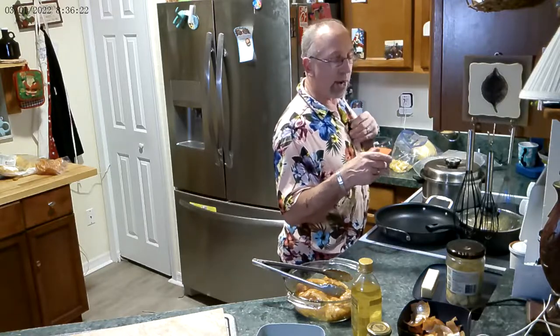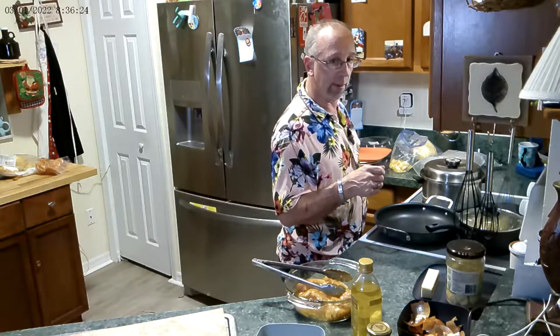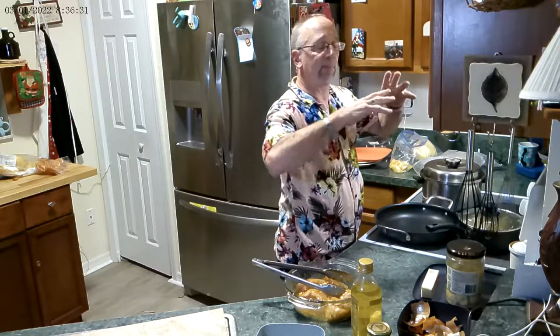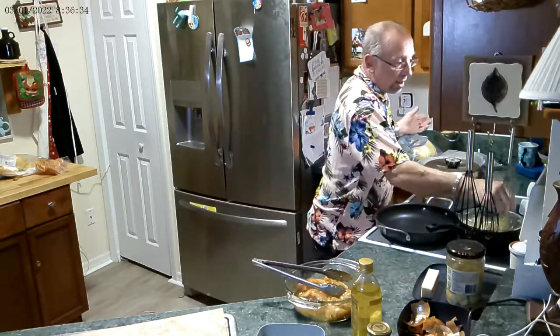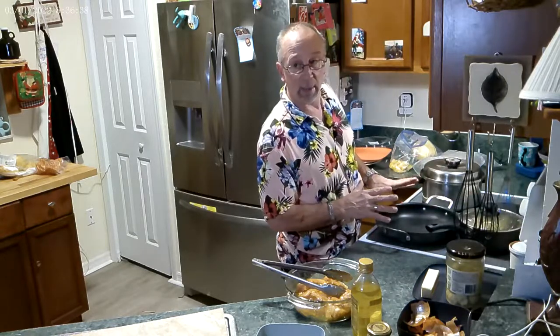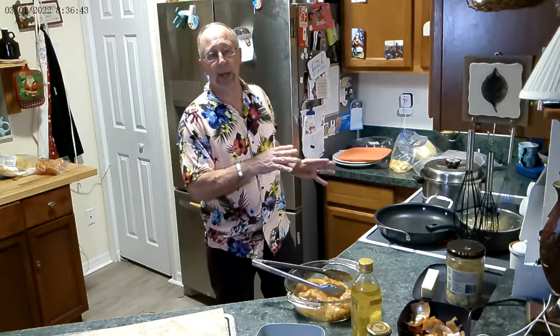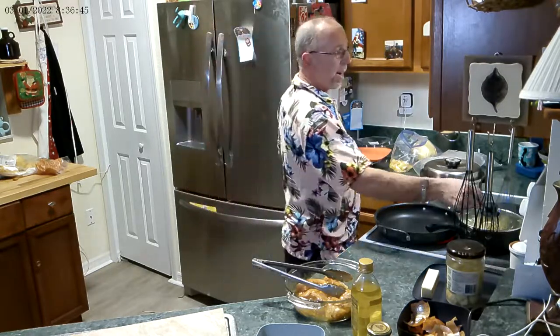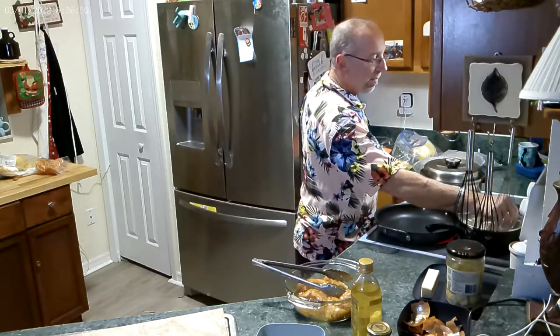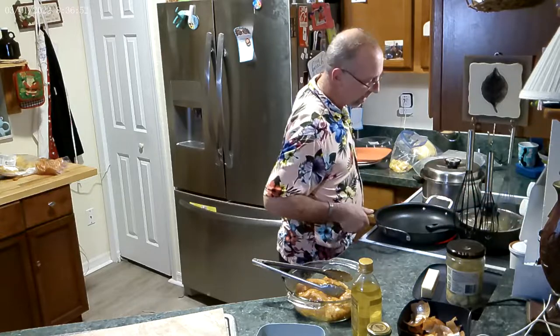The better the pan, the less heat you have to apply — it carries the heat better. The recommendation on these pans says medium to medium-high, not high. My scale goes from low to high; I've got mine at six, just below high — I want it super hot. Let that pan get hot. Don't add oil to it yet.